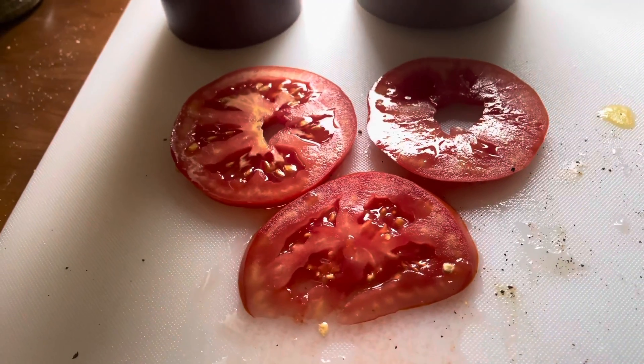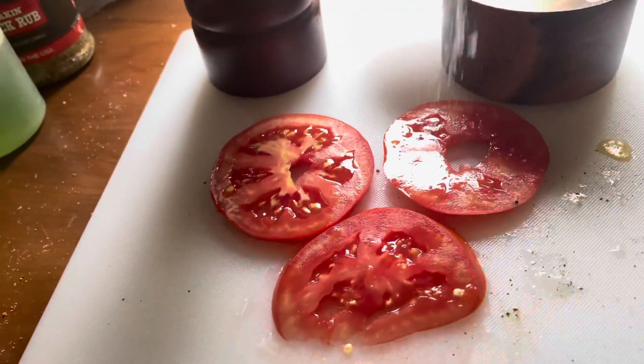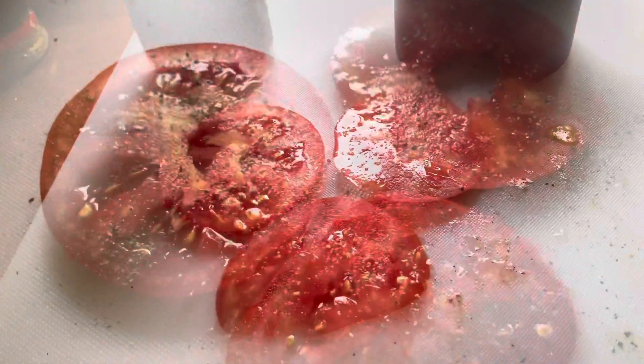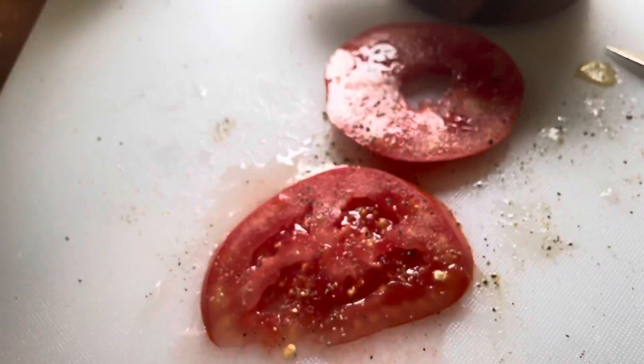What do you do with the slices of tomato you're not gonna put on the sandwich? Salt and pepper — that's all you do. You're just gonna eat them raw. A little salt, a little pepper. Look at that, ready to eat.